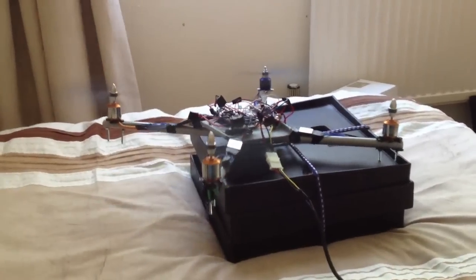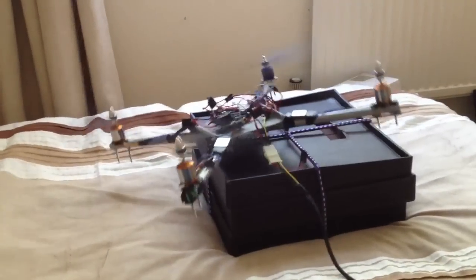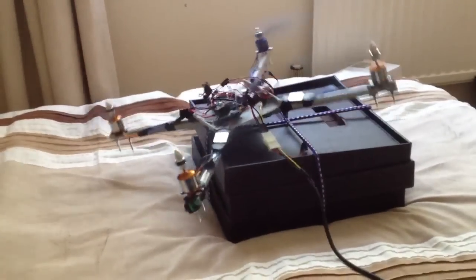I think the problem is it's actually overcompensating — as you can see there, it's jumping all over the place, essentially overcompensating trying to trim for the values in the gyro. So I think I need to refine my code a little bit.